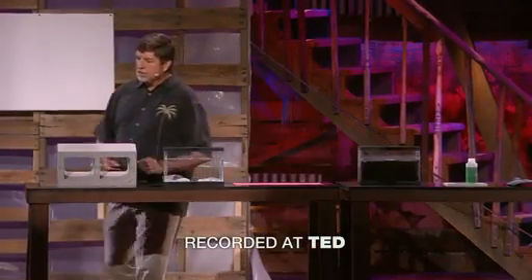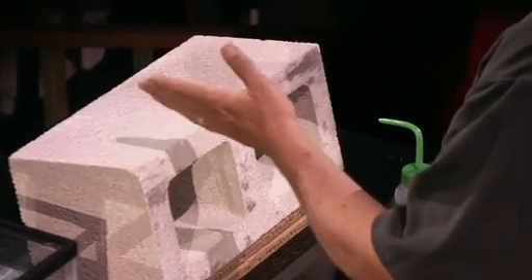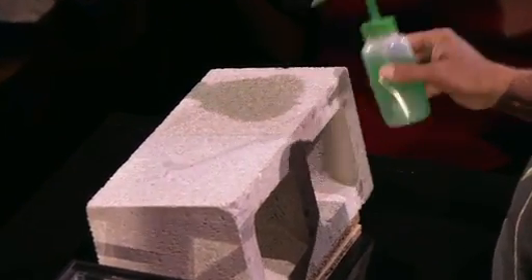What I have here is a cinder block that we've coated half with a nanotechnology spray that can be applied to almost any material. It's called Ultra Everdry. And when you apply it to any material, it turns into a super hydrophobic shield. This is a cinder block, uncoated, and you can see that it's porous — it absorbs water.